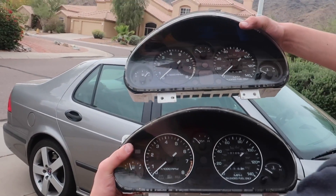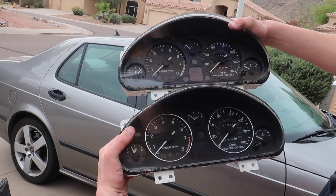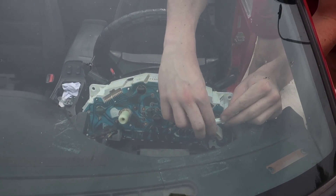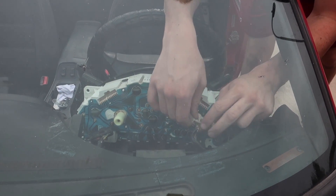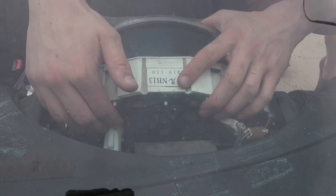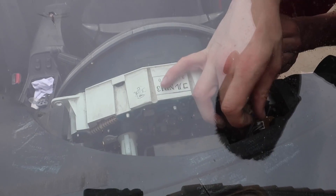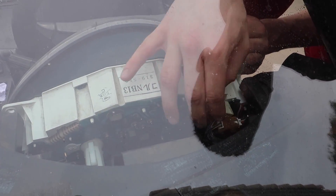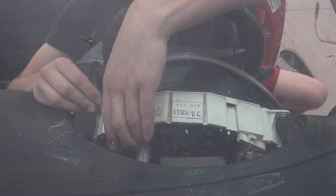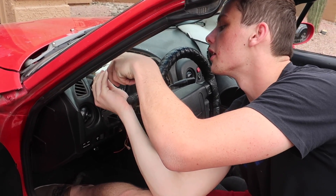The new cluster doesn't have the chrome trim around it, which I don't like — it looks really bland — but besides that they're pretty much identical. I'll plug the speedometer cable in first, then the two top connectors which are at a hard angle, but once you get it in position they just push straight in.